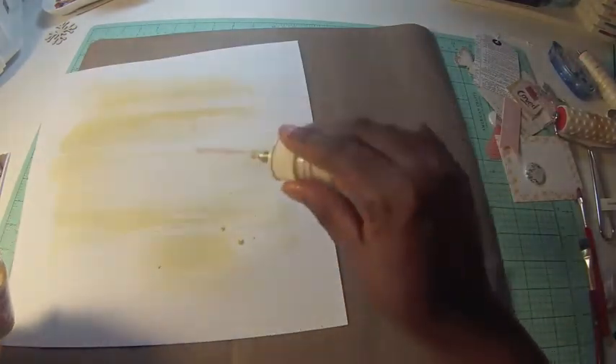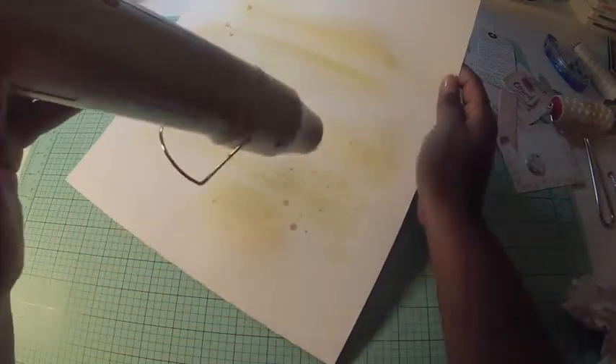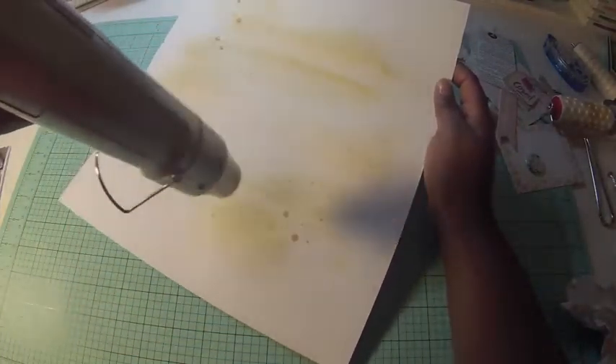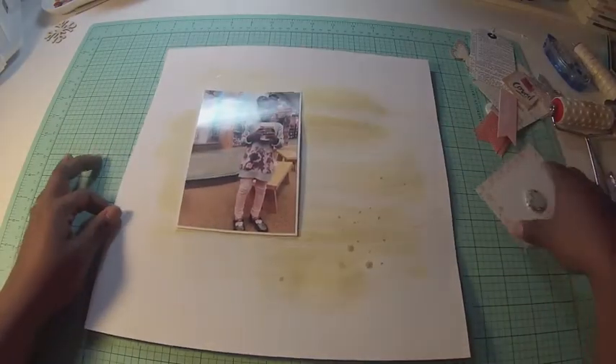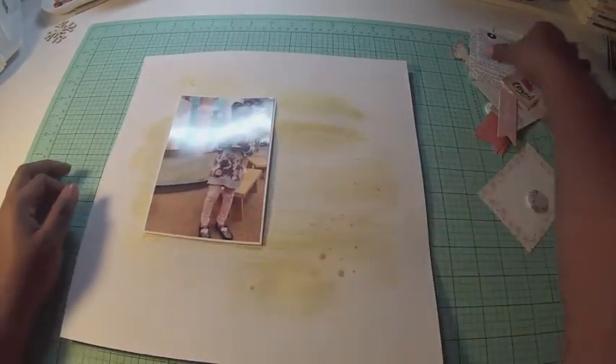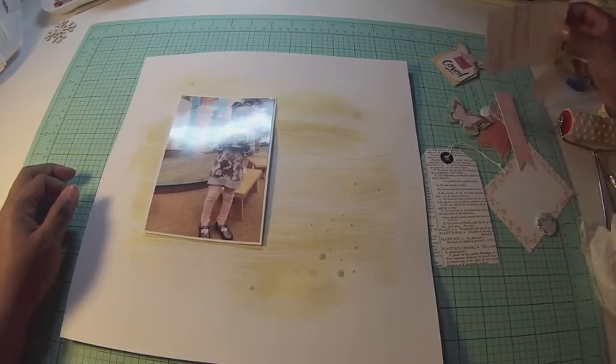I didn't want it to be stark white in the background, so after sweeping the gelatos across the page, I'm coming in with some Heidi Swapp Color Shine in gold. You have to shake it up really well or it will come out clear. I dried some of that with my heat gun.